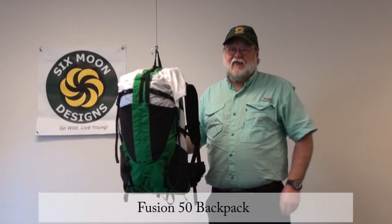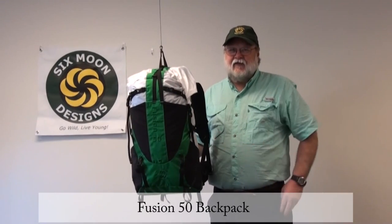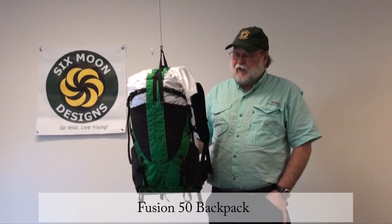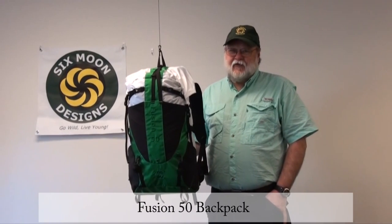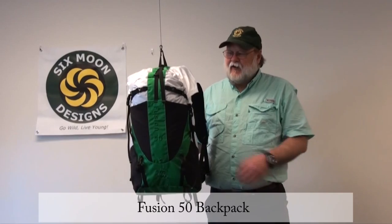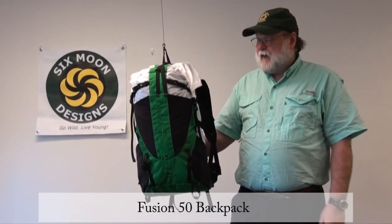Hi, I'm Ron Moke from Six Moon Designs. We just wanted to touch base with you and show you some new features of our new Fusion Pack that will be out in the next few weeks. The Fusion Pack is an ultralight pack designed to basically carry all the gear you need without having to worry too much about weight.